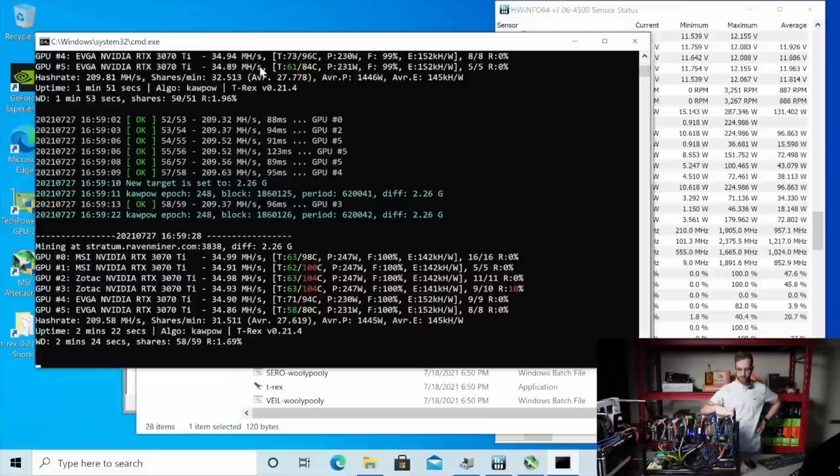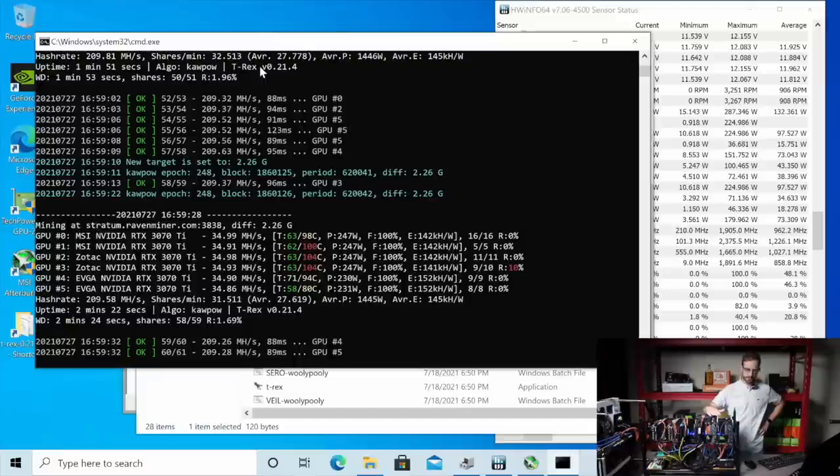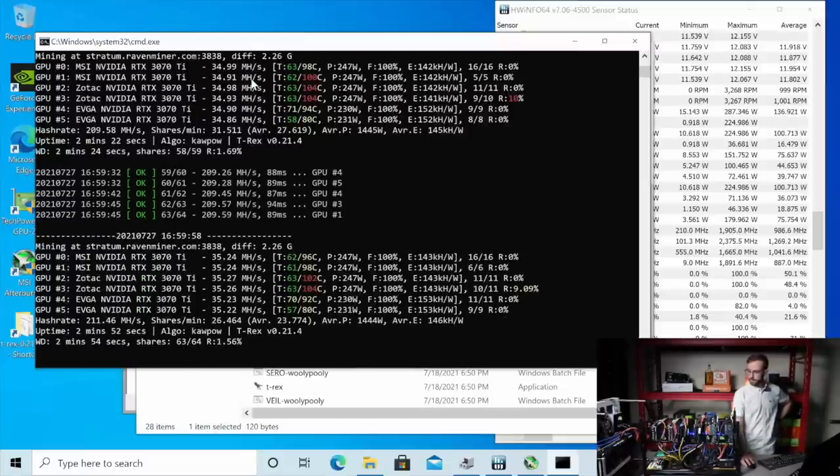We're going to let these temperatures settle out. These GPUs are putting off so much heat — it's crazy how much heat these are putting off. I don't know how I'm going to do these in my grow tent. These MSI cards are so hot. You can see right there 100 degrees on the RAM. I really got to get these power limits down. Whole thing 1710 watts at the wall right now.